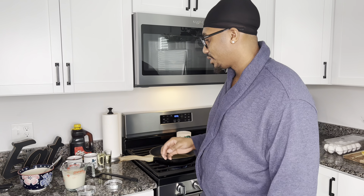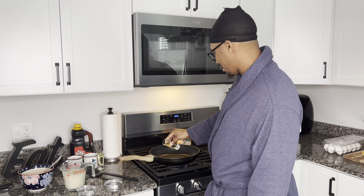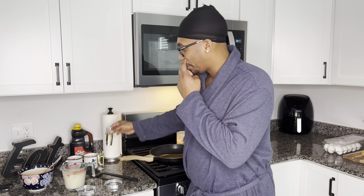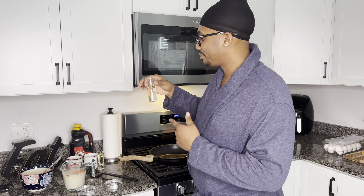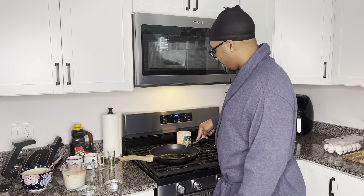We're about to prepare pancakes — which is the McGriddle part. Let's jump right into it. Got my flame on, let me get a little oil in here. You don't need too much. Make sure you coat it when it's dry, and get that oil surface spread around the pan nice and coated.